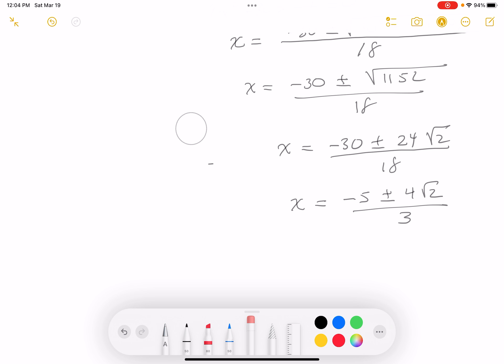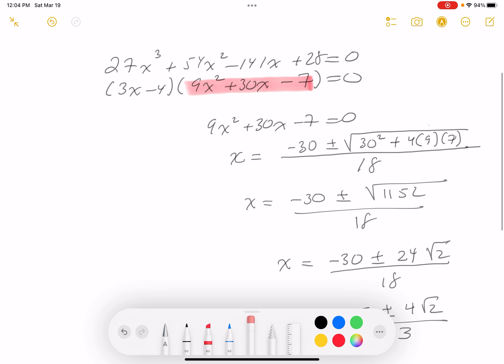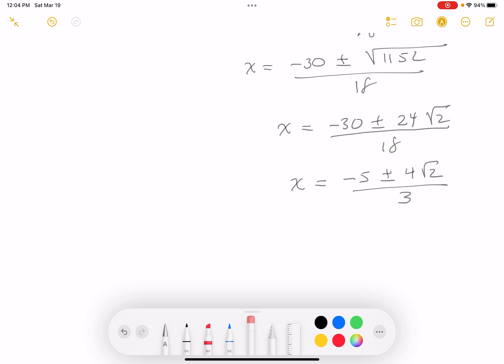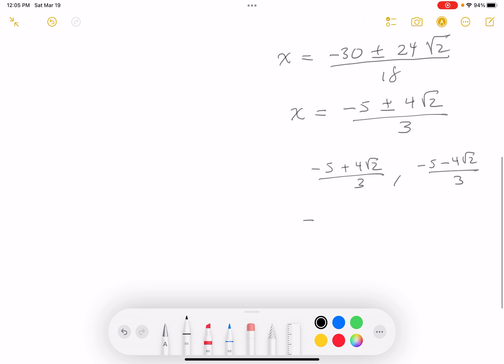Although they're not asking you to factor the polynomial using that number, I want to write it down. The two roots are: (−5 + 4√2)/3 and (−5 − 4√2)/3. Factoring out a minus sign, these become (5 − 4√2)/3 and −(5 + 4√2)/3.